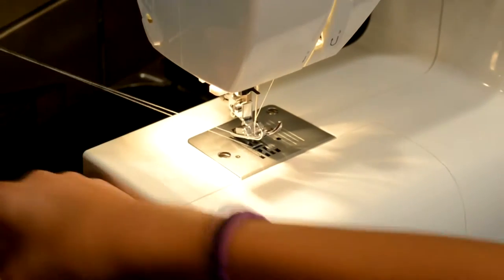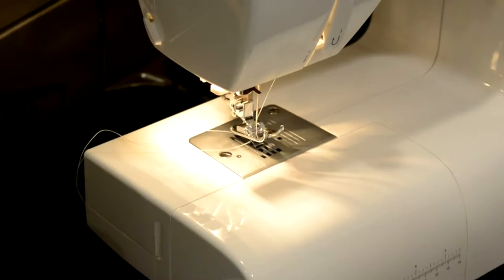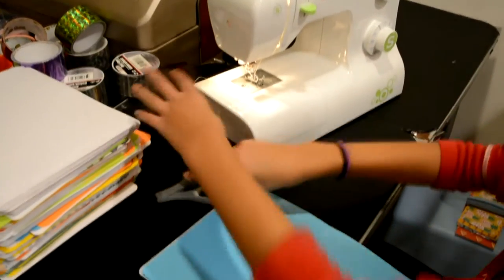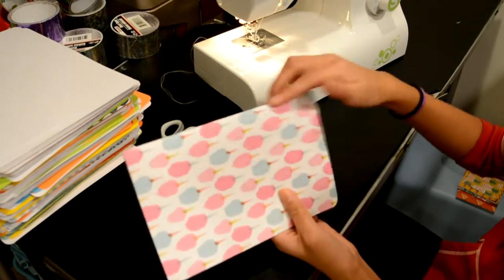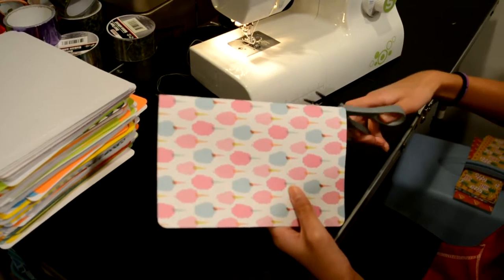Pull it out, cut the ends, and then fold it in half. It looks like I messed up a little bit right here, so I just cut it off because you're gonna put tape on it anyway.